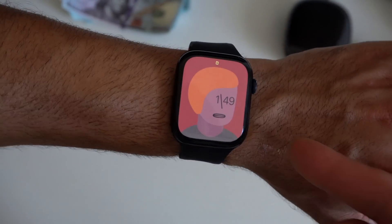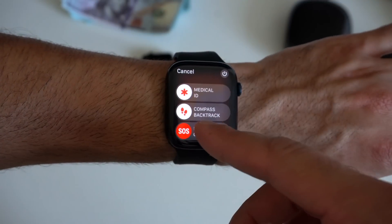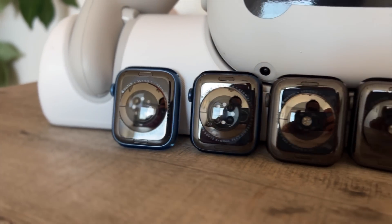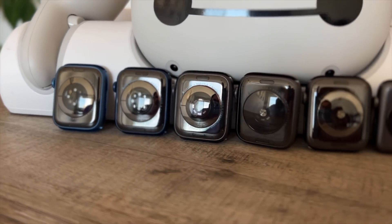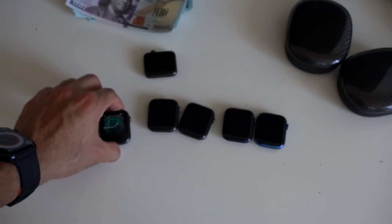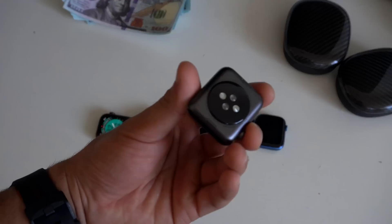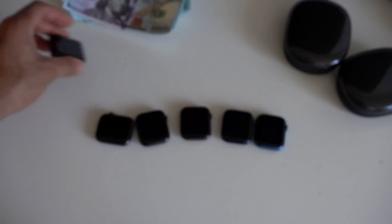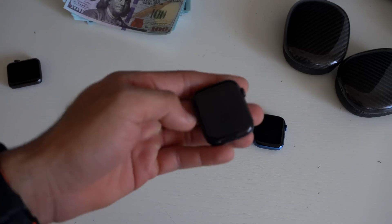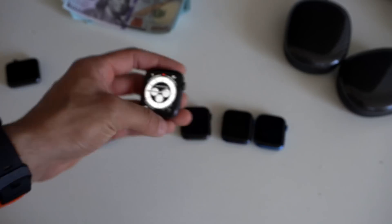Now that WatchOS 9 is finally officially released, we're going to go ahead and test it out across a bunch of different Apple Watches. WatchOS 9 supports the Series 4 and newer Apple Watch, and that's what we have right here. Unfortunately, this is when the Series 3 is no longer supported for WatchOS 9, but we're going to test out the supported devices and see what changed, what innovations made it to each one of them. So let's go ahead and get started.